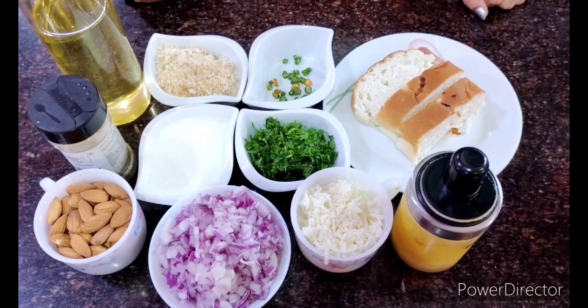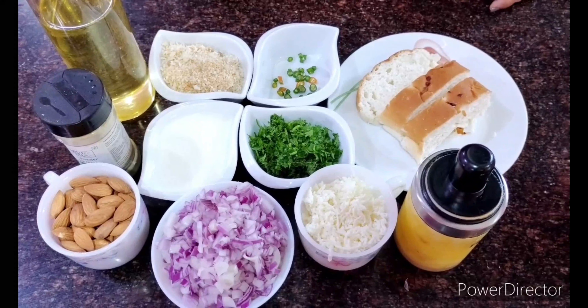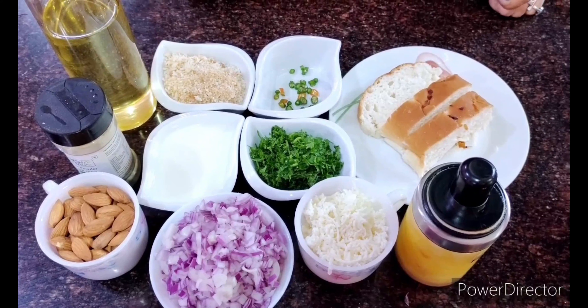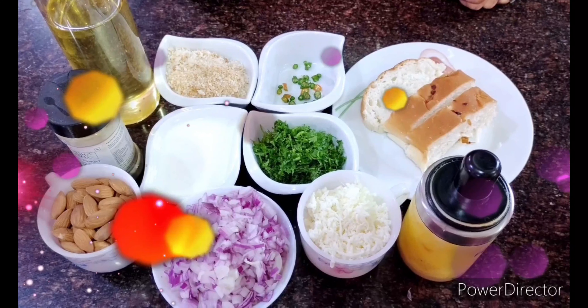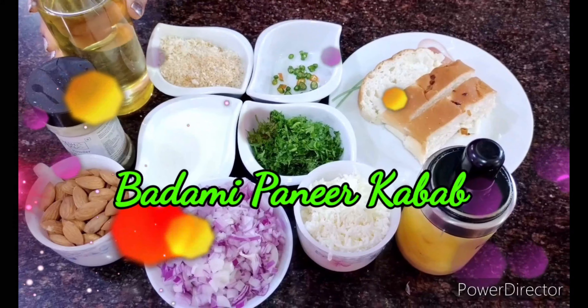Hello everybody and welcome back to my channel. It's a breakfast recipe today and a very healthy one at that. This is what I call badami paneer kebabs. So let's check out what the ingredients are.